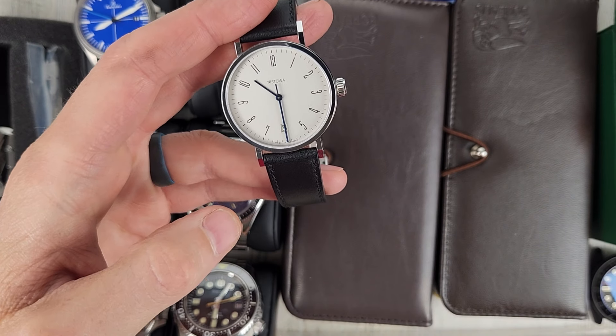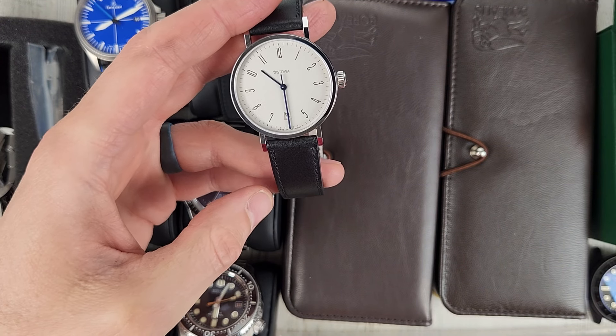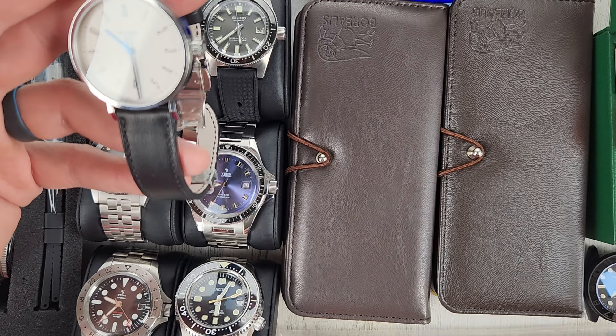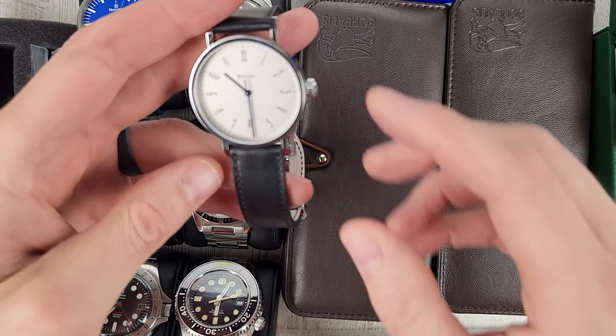Let's talk about the Stova Antia Classic 365. $875 for this — price includes shipping for all these watches. These are all mine, and all the watches except for the mod watch come with the case.